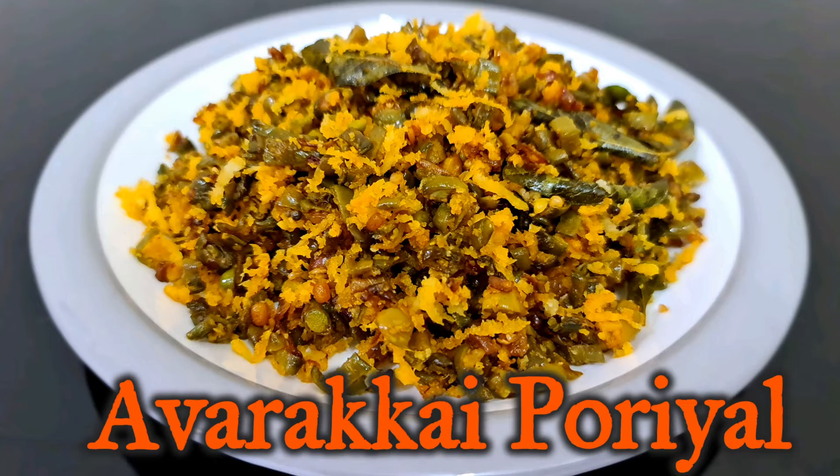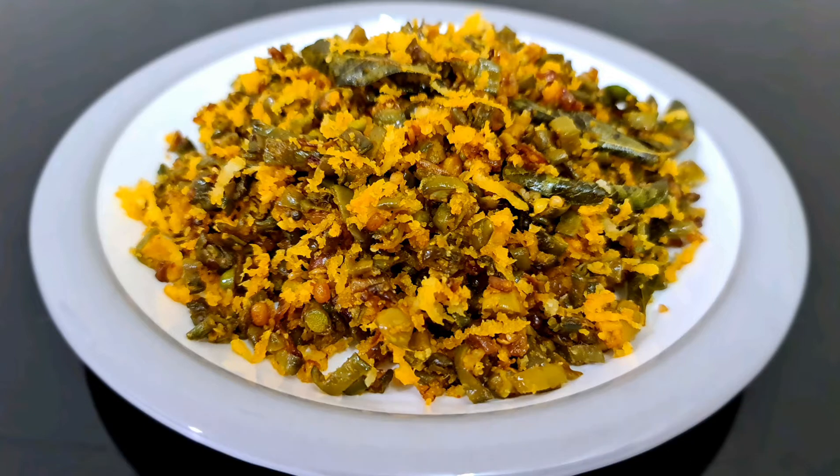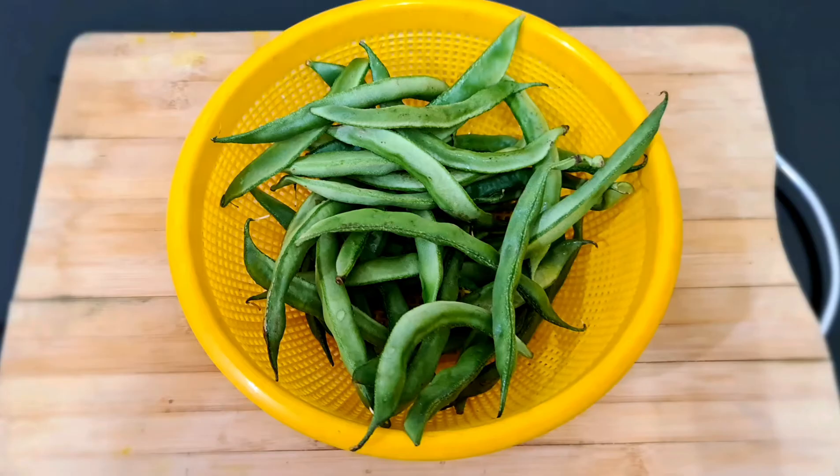We are going to show you a recipe. It is very good for everyone. If you are going to try it, you can try it.